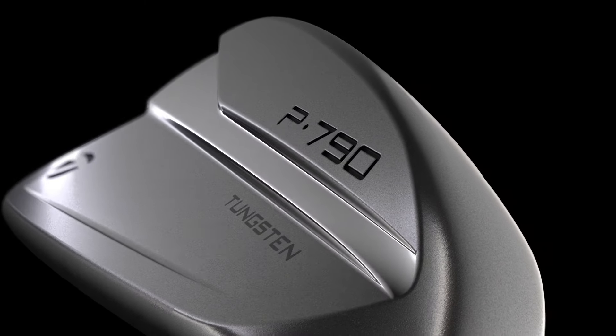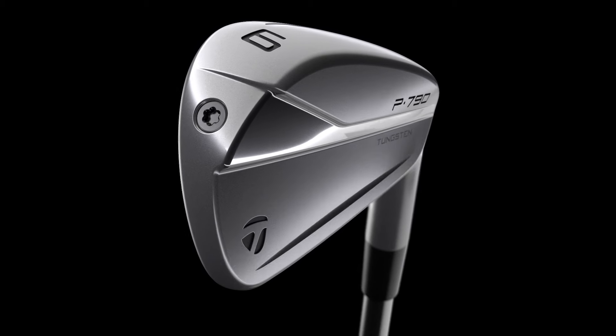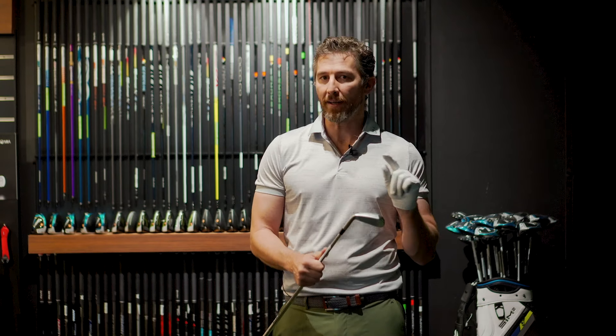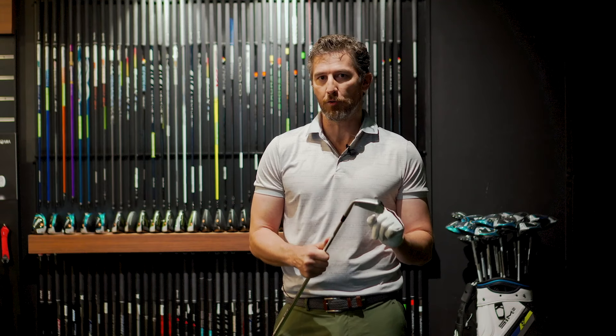When the first generation was launched a few years ago, it was immediately successful and they've made incredible improvements to this golf club, which has been versatile and very popular. It's appealed to a wide range of golfers. We're going to delve into some of the technology and some of the improvements that they've made to this third generation P790, to helpfully get you hitting the ball higher, longer, straighter and more consistent.